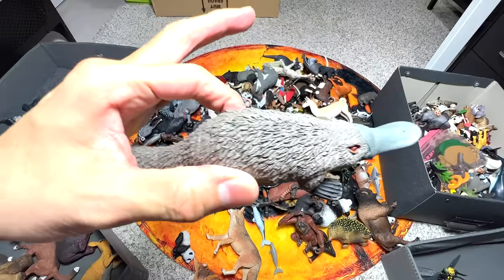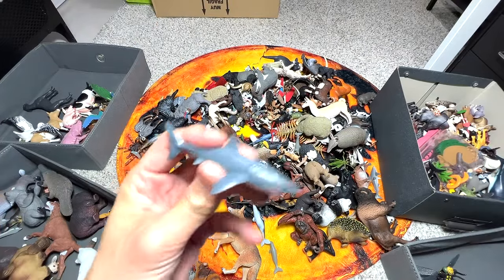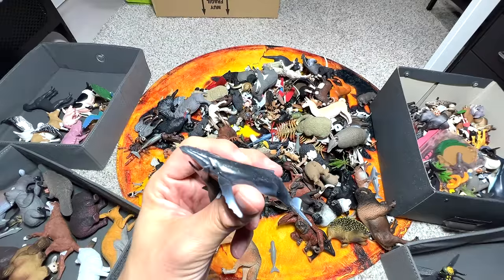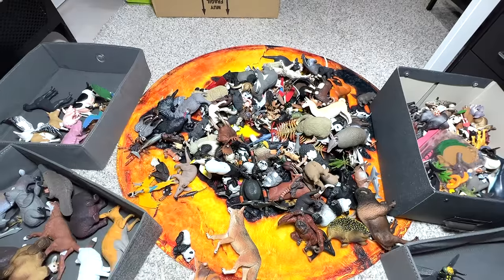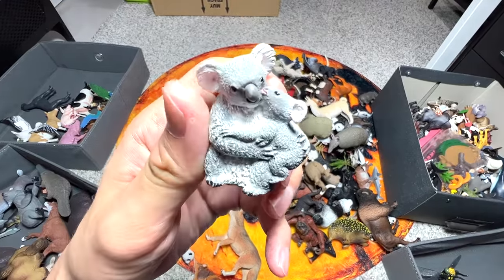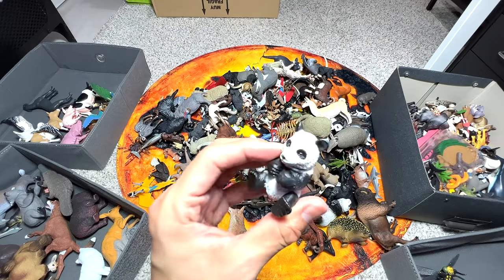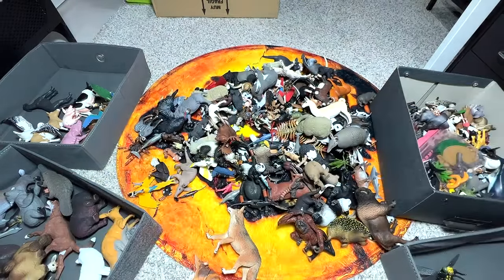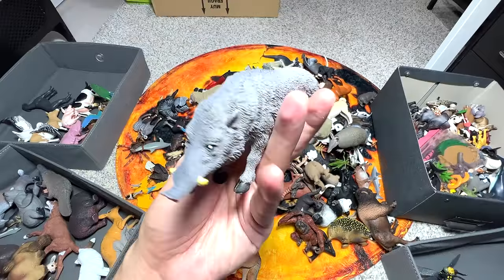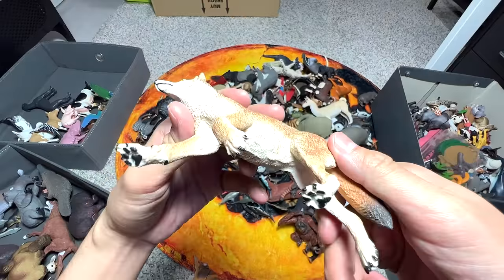Here we have a great white shark, and this is a humpback whale. This is a manatee - all these little sea animals I'm going to put aside first. A koala and a baby koala - very adorable. A tapir. Plenty of pandas in our collection, actually - all given to us by one of our fans. I think this is a coyote.